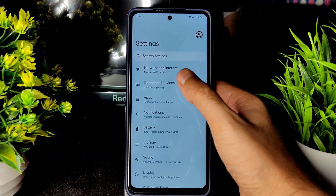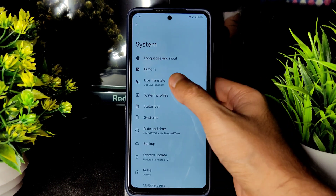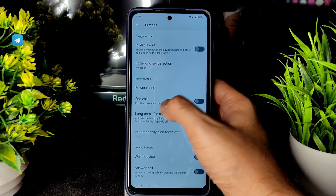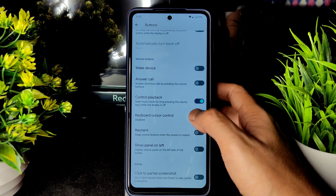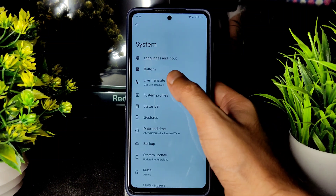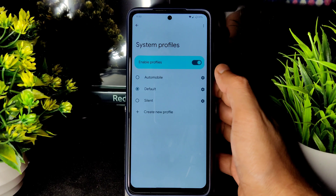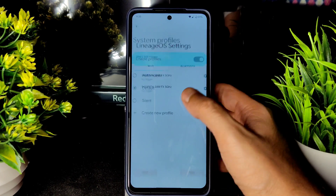Basic settings are in Android 12 style. Under System, there are button settings including invert layout, power menu, call long press, touch wake device, answer call, control playback, keyboard controls, rear orientation, show panel, and partial screenshot. Live Translate is working fine, and System Profiles are available where you can create new profiles.